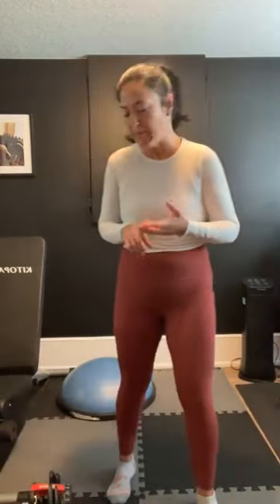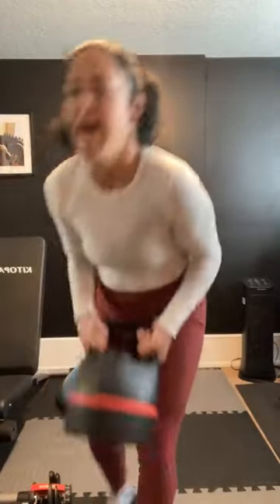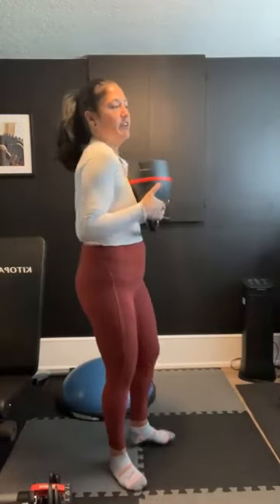Awesome job, guys. Grab a quick drink if you need. We're going to go into those goblet squats, split squats, and single-leg deadlifts. Let's go into that goblet squat — we're going to hug that weight nice and close to our chest, give it a good nestle in there. You can go into a wider stance or shoulder-width apart. Let's go here, five seconds, no rest for the wicked.